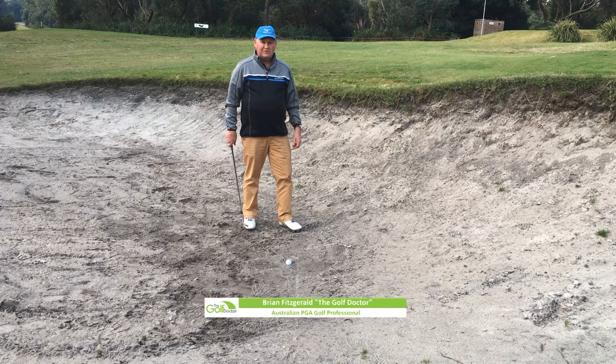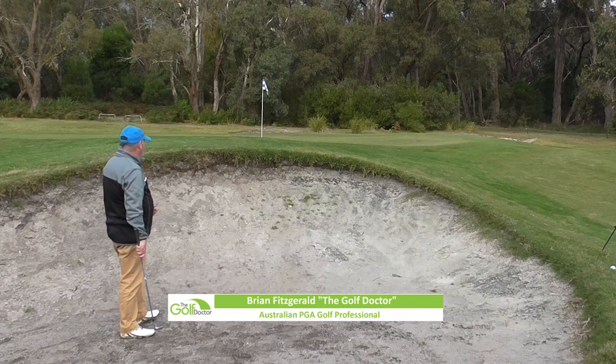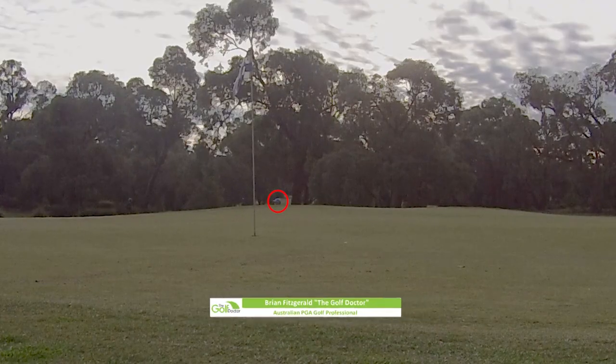Hello, I'm Brian Fitzgerald, The Golf Doctor. And today I'm going to show you how to play a short bunker shot with a very high lip.